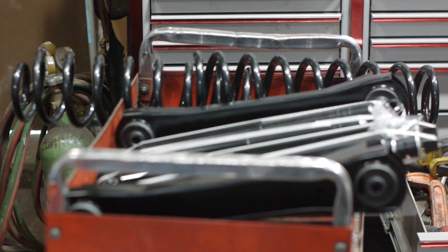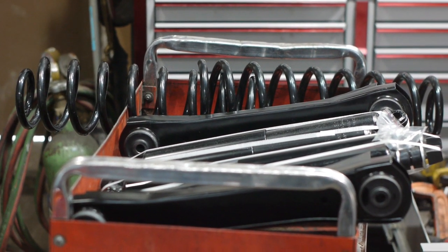This is a regular Jeep Cherokee — four cylinder, manual transmission.